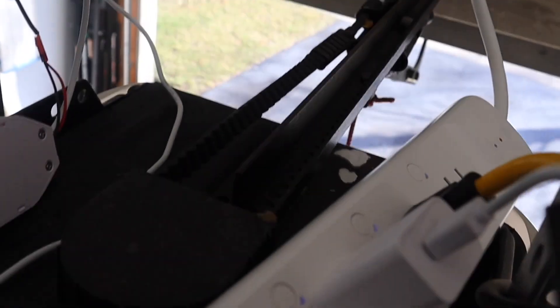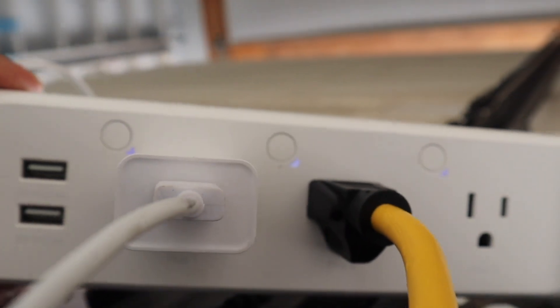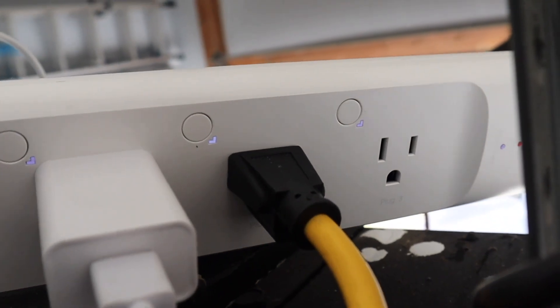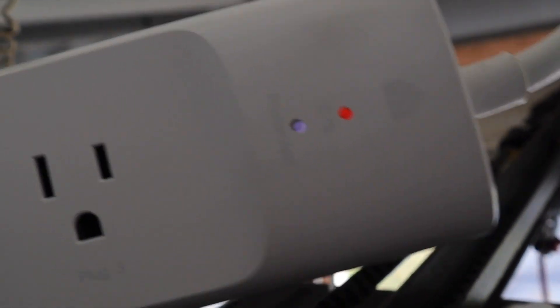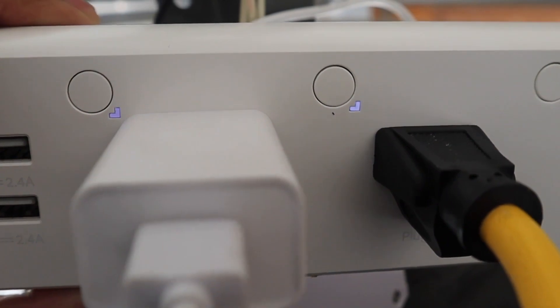Okay everybody, we have the Kasa Smart Strip installed in here. I was thinking about putting the garage door on there but I might leave it alone. This outlet right here is our smart garage door opener — if you haven't seen that review I'll put it in the description. This is our electrical power source; you can see the light is blinking and it says 'protector' on it. It has the outlets there — you can click them on and off.